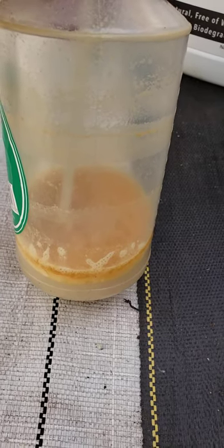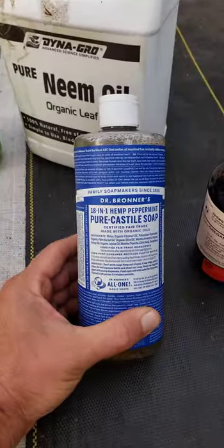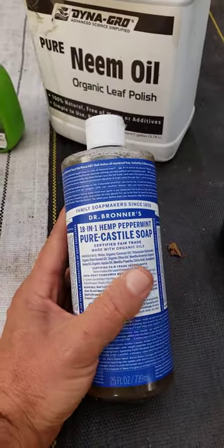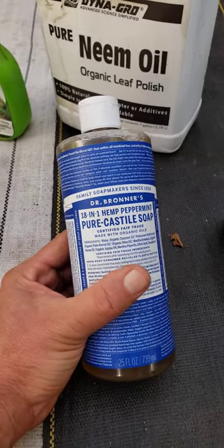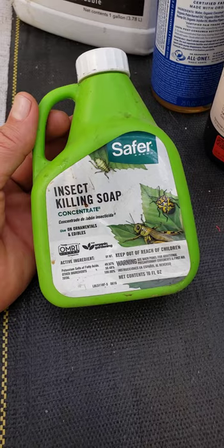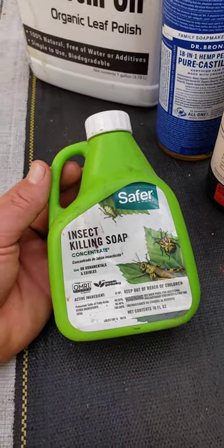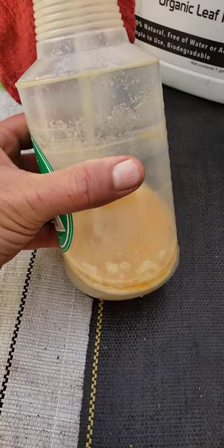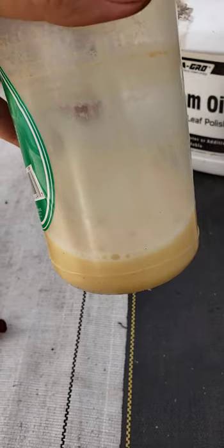What you need is something to help break it up — a surfactant. I like to use castile soap or Dr. Bronner's because it doesn't have any perfumes, fragrances, or other chemicals. I don't want any other chemicals in there to burn my plant leaves. The other thing you can use is Safer Soap — it's a brand that's been around a long time, it's OMRI listed, and it's an insect-killing soap. The main reason I'm using soap is to blend the neem oil — you can see it floating on top of the soapy water, but once I shake it up, see how it's blended now. That's what the soap does.